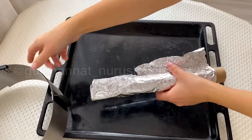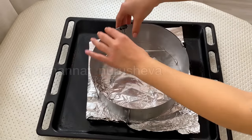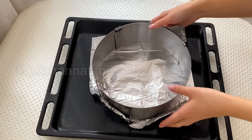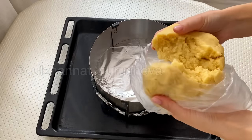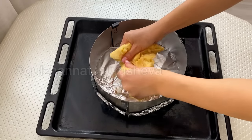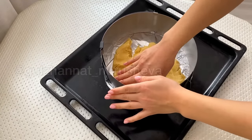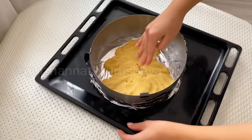Now we prepare the form — a ring with a diameter of 24 cm. If you don't have a ring, you can also use a simple form. I placed foil in the ring. The dough has been in the refrigerator for 30 minutes. Take it out and use your hands to shape half of it into the form, and then from the remaining part we will make the sides or the borders.